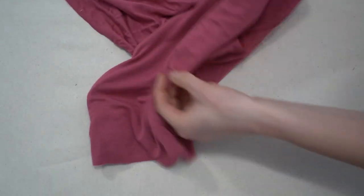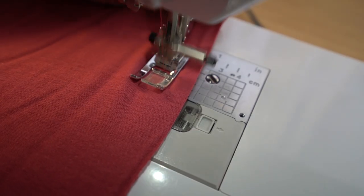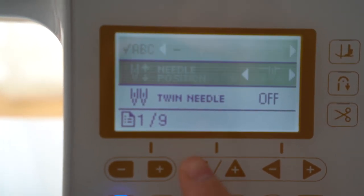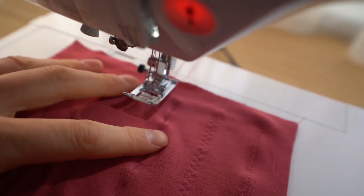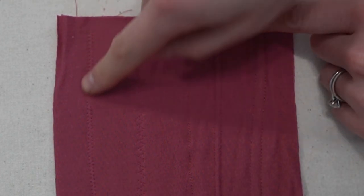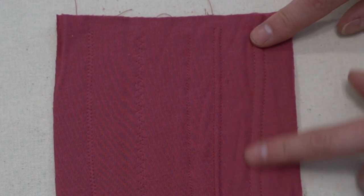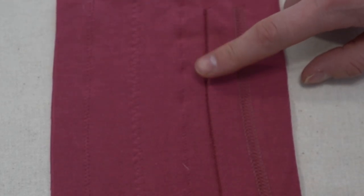Now we're going to turn it right side out and top stitch. There are a few top stitching options for knits: the traditional zigzag, the triple zigzag stitch, the lightning stitch, a stretch twin needle — make sure you use one for stretch, not wovens — and a cover stitch machine. Here's what each looks like when done. I'm not happy with how the twin needle looks — the tension is a little off — so I'm going to go with the cover stitch.